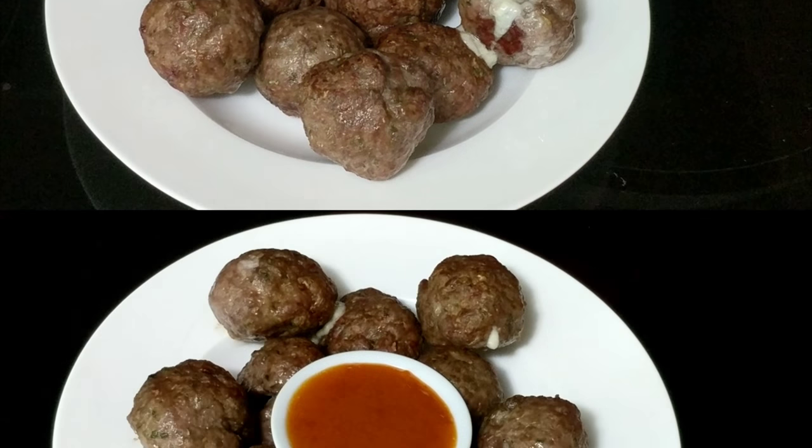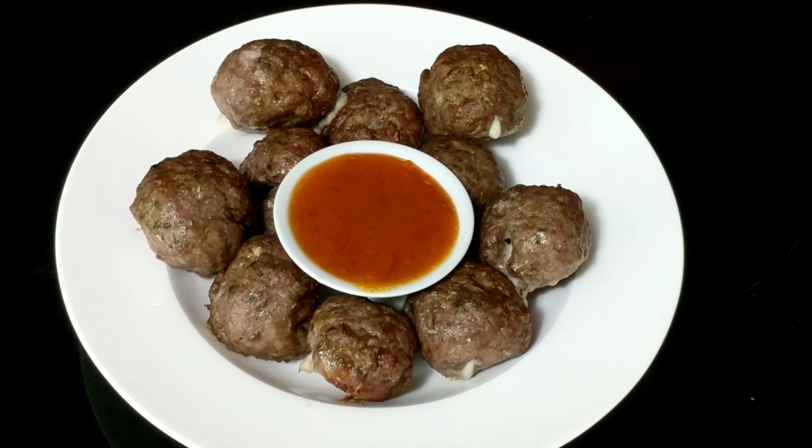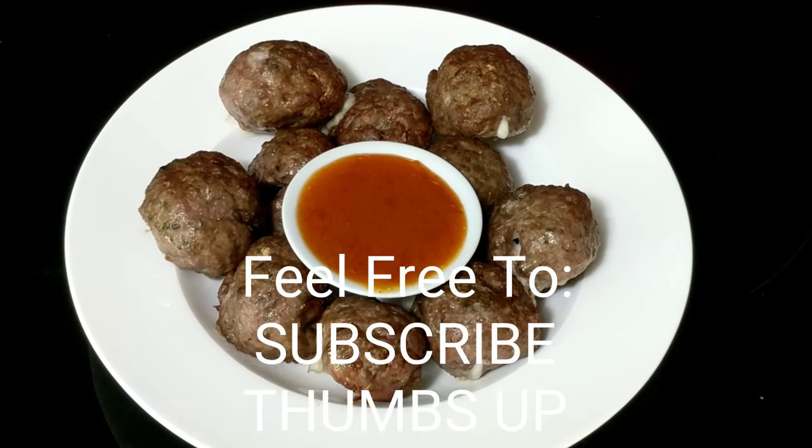Give this a shot guys, it's pretty quick and easy. I served it with a dipping sauce this day, but you can toss it in your marinara sauce and serve it over spaghetti. Enjoy, and I'll catch you in the next video — bye bye!